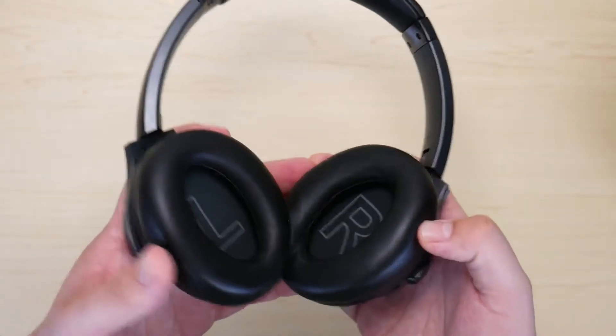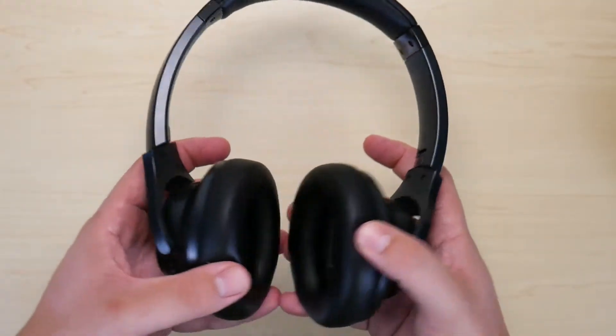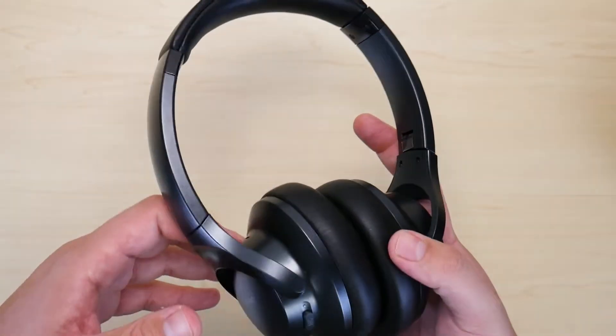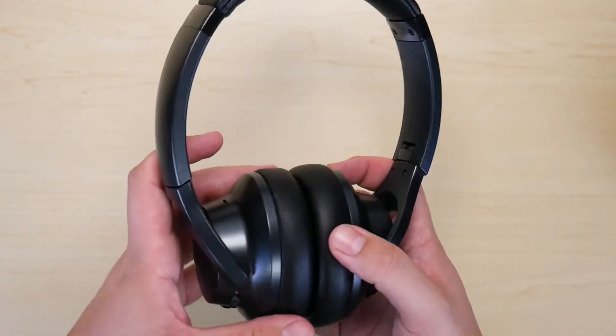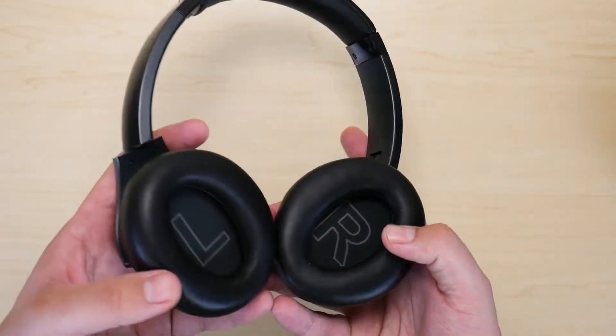I'm going to begin with comfort. These headphones, for the most part, have been very comfortable to use. The most time I've used these headphones was about an hour and a half, almost two hours. I used these to watch a movie and they were very comfortable. I didn't have a lot of discomfort after removing them.